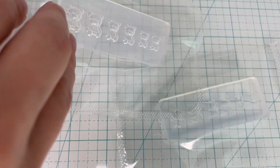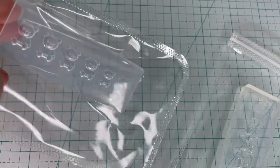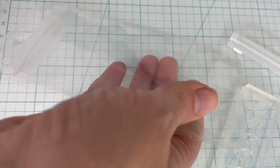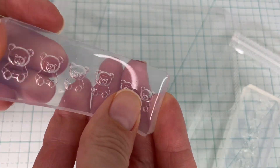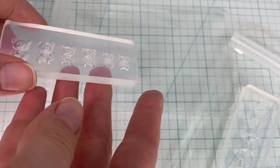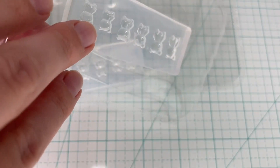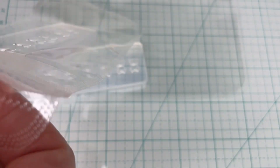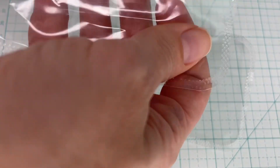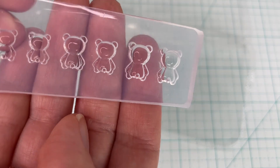Let's open up these molds and get a better look at them. One of the first things you should do when you get brand new molds is wash them with some warm soap and water to remove any coating that could be on the silicone and also any dust. I did notice a few dust particles on these molds so I'll just wash them quickly.